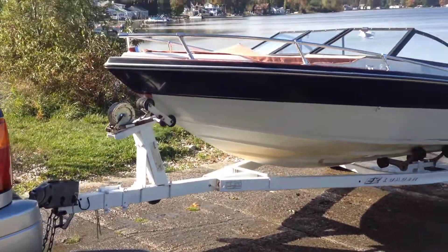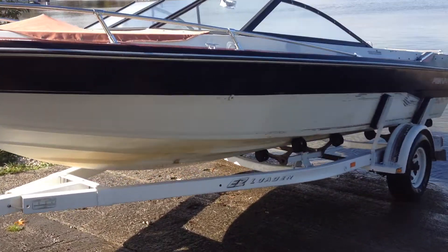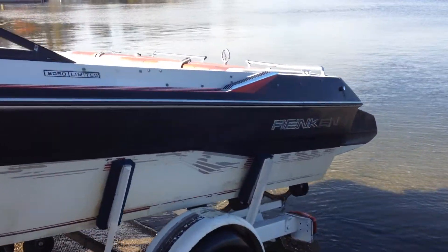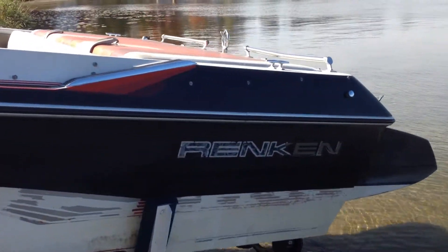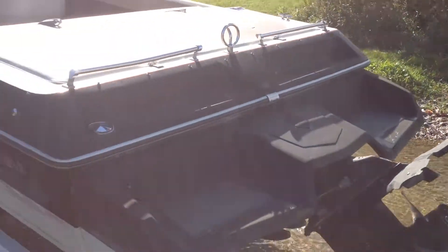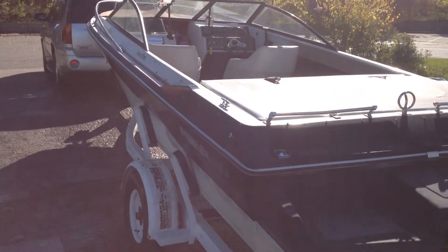All right, we'll do another video here of the boat. Just took it out for a good test run, as you saw in the beginning here. We're peeling all the lettering off it so that it looks — we have our own little design we like to do to it.